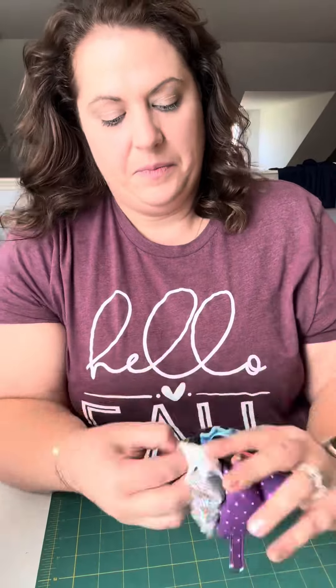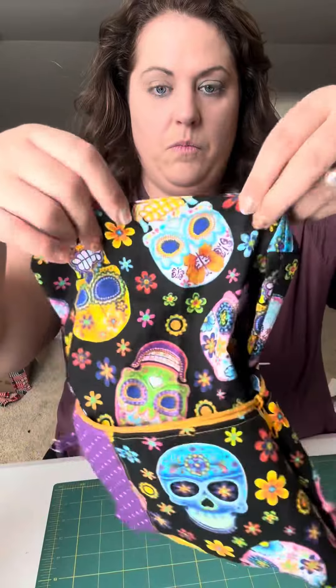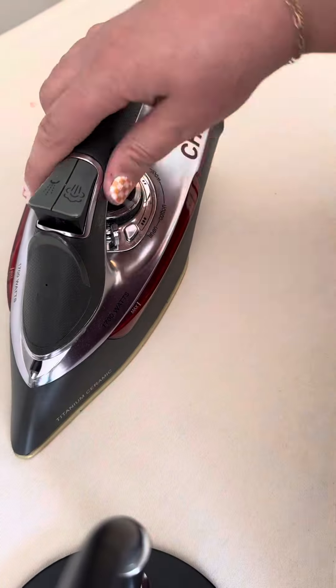Turn the bag through the hole you left in the lining. Poke out all of your boxed corners and then sew a little edge stitch right along the lining piece. The bag is done!